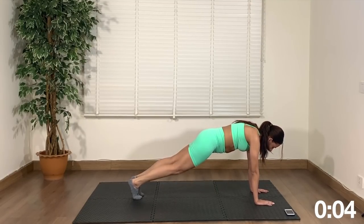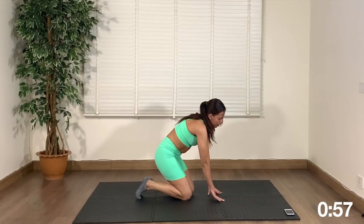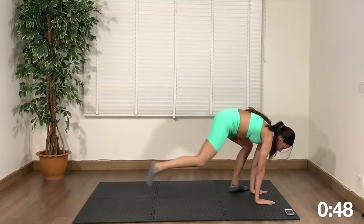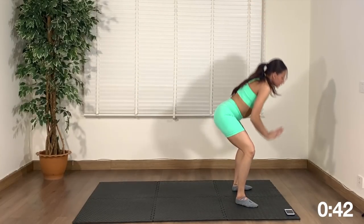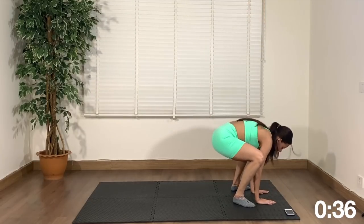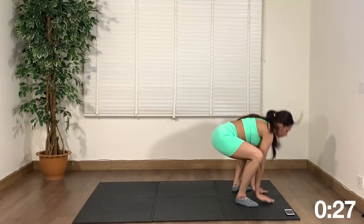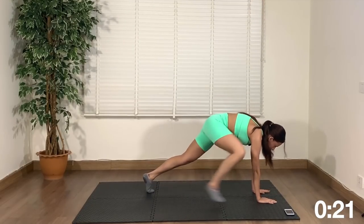Don't give up, this exercise is great for abs and body strength. Back into plank — right leg in, left leg in, up to squat, back down, back, back, back, right leg in, left leg in, up, squat down. Go at your own pace, this is the last one. Last few seconds, last few seconds, keep going!